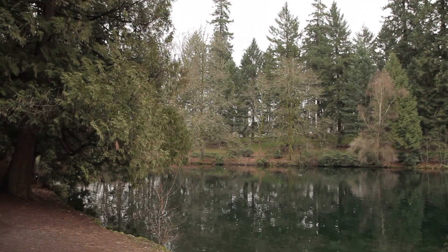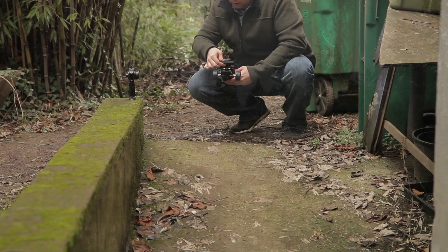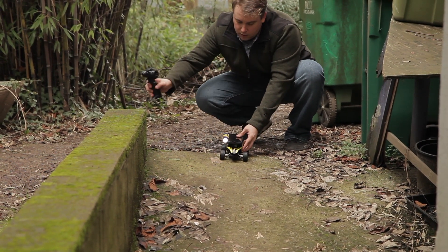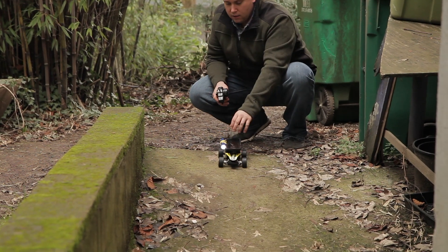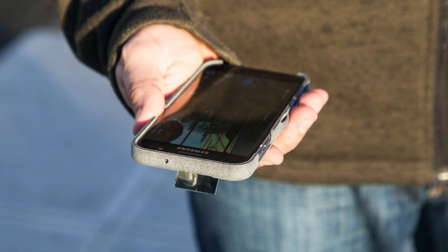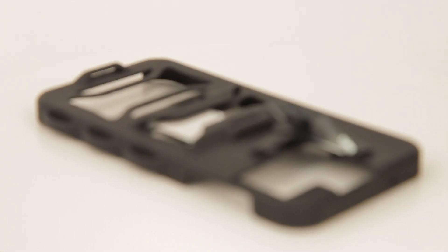We are now asking for your help to get the Periscope Case manufactured and available for as many phones as possible. All the funds we raise will be used to bring the best product to market we possibly can. To show our appreciation, backers will receive their case engraved with a special thanks on the inside.